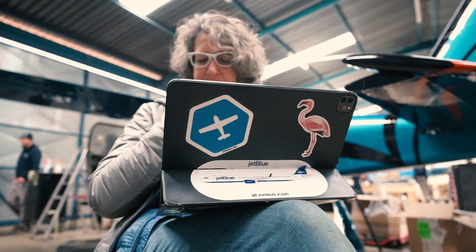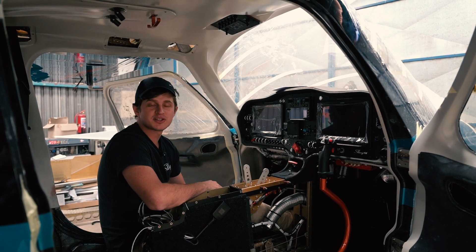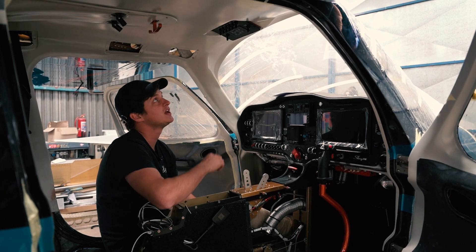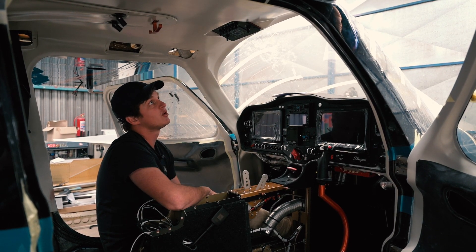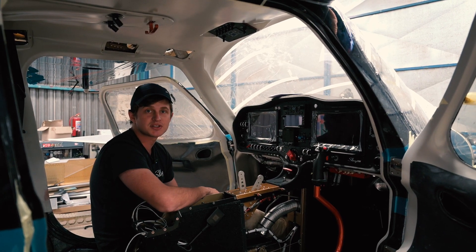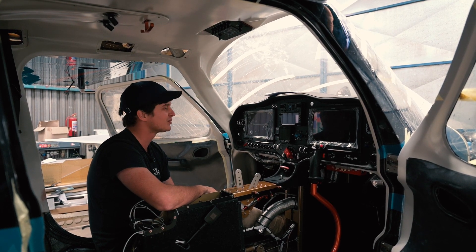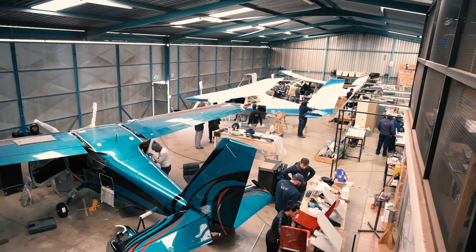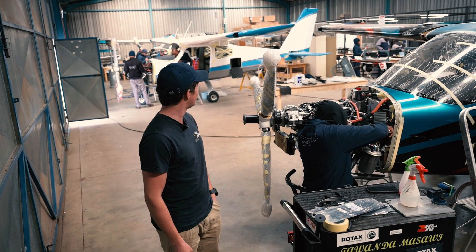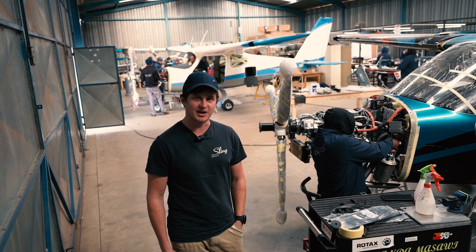Linda typically flies an A320 in America and she wanted to have her lights on the top panel above her head, like she would in the Airbus, making her feel more at home. So we accommodated her and put all of her lights on the top, along with her heater system which controls the temperature inside the cabin. Linda is really going to feel at home in this aircraft with all her bells and whistles. As you can see, it's all hands on deck getting the aircraft ready for Oshkosh — it's going to be a busy few days and nights, but the team has really pulled together and we're going to pull this off. It's going to be a very exciting period for Sling Aircraft.